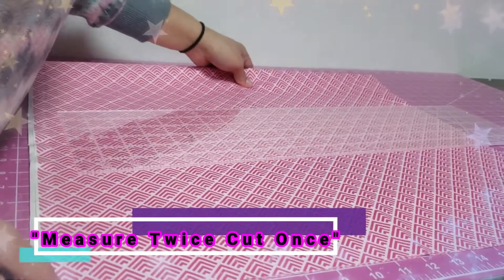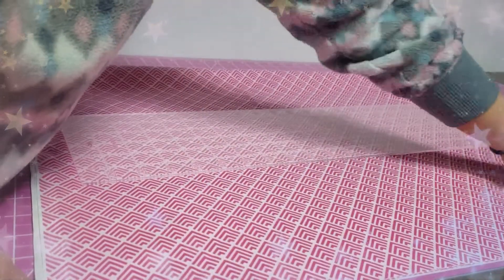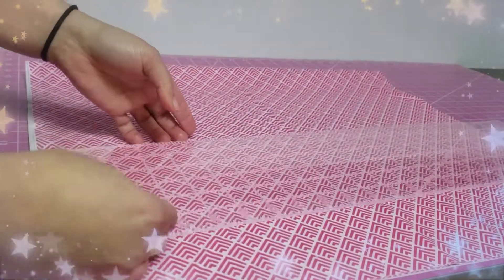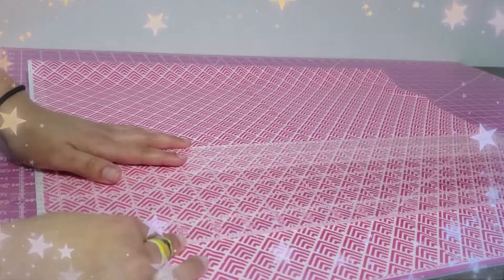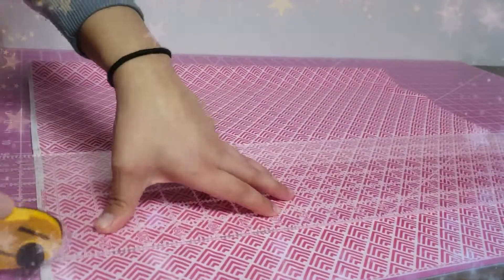Just measure twice, cut once. You're going to cut it in 2 inches, maybe 3, depending on how thick you want it. These strips I'm cutting at 2.5 inches, and I'm measuring, making sure it's nice and centered with the ruler and the pad, and then I cut.